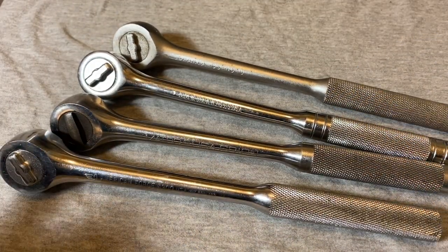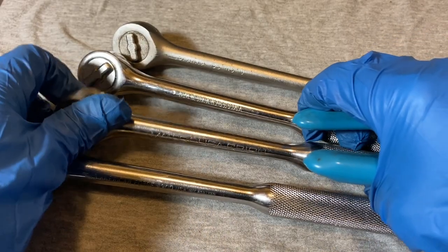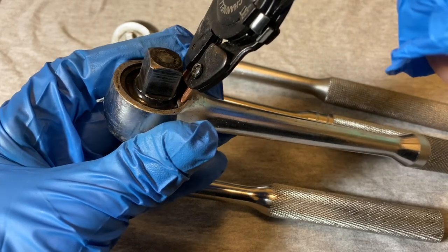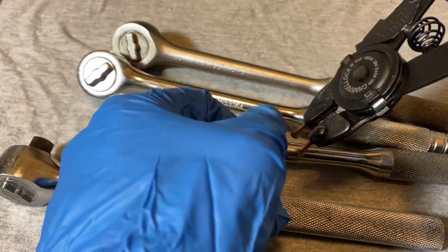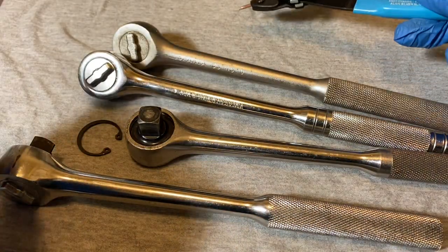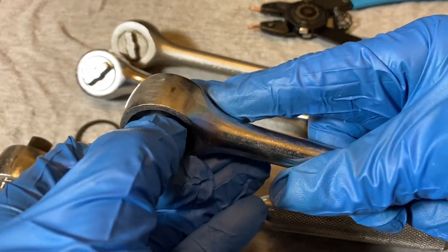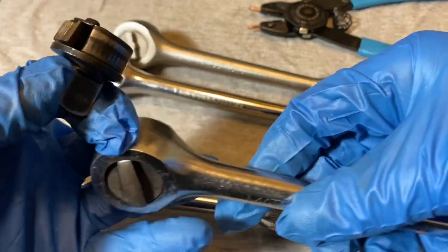They all function as they should and the inside looked okay. I'm not going to do a total teardown on these — if you want to see a total teardown on this style of ratchet, I have videos on my channel. Go to playlists and look up New Britain and there are at least a couple of videos on this design, how to tear it down, what it looks like inside, all the parts.